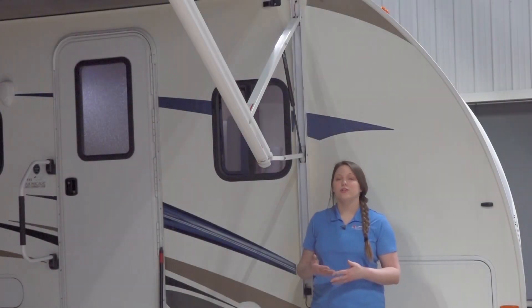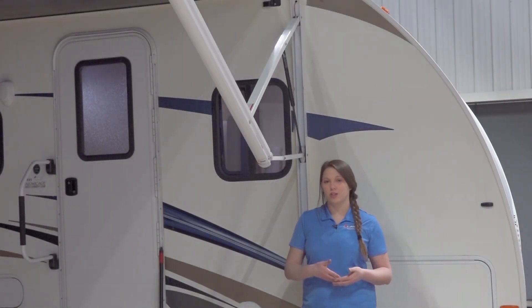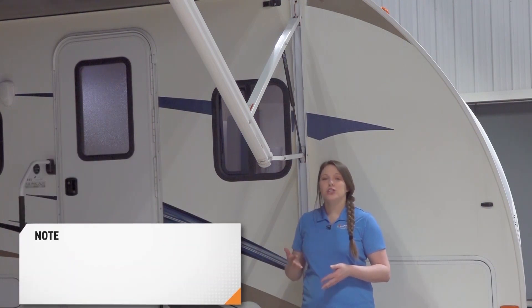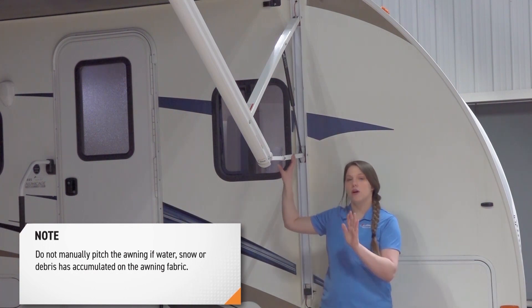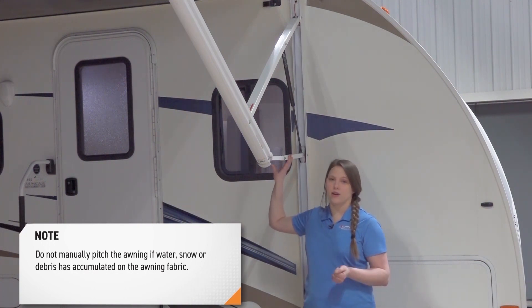Next, we're going to choose the side that we want to establish pitch. Pitch can be set by adjusting the pitch arm on the awning assembly to tip the awning for optimal water runoff.